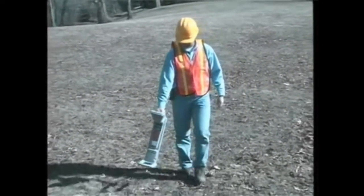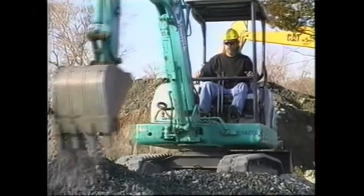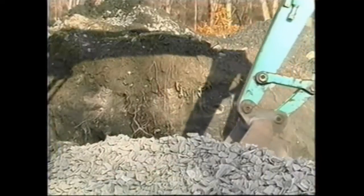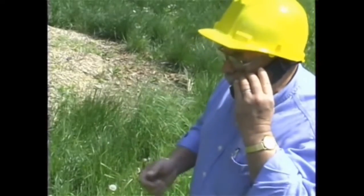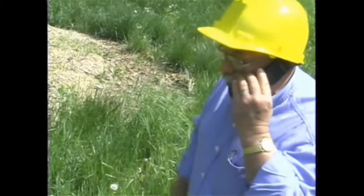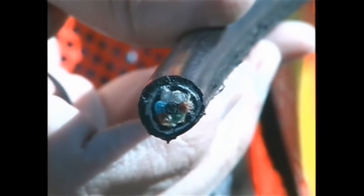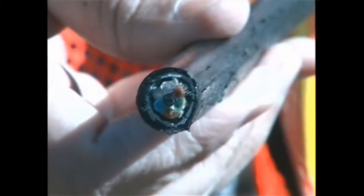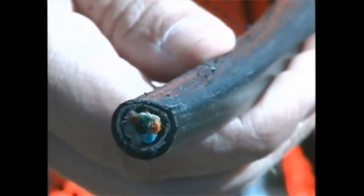If the cable gets stuck, the crew will have to locate the site of the failure and dig it up for repair or replacement. Or worse, they may just apply more tension and yank the cable free. If that happens, the real damage may not be discovered until the end user complains, most likely to the cable manufacturer. That's because forcing the cable through the damaged conduit can create micro-fractures in the glass fibers, causing the cable to fail prematurely. Either way, everybody gets burned.